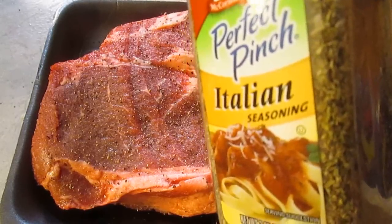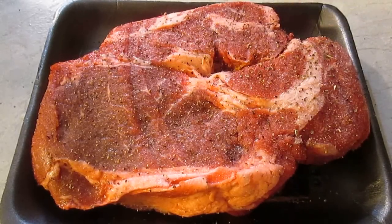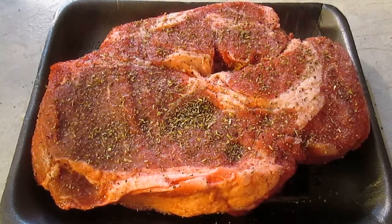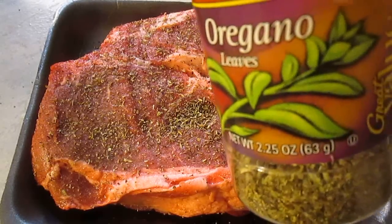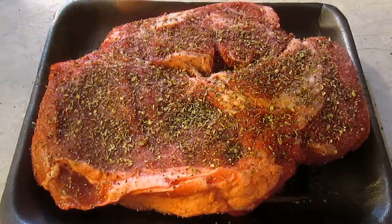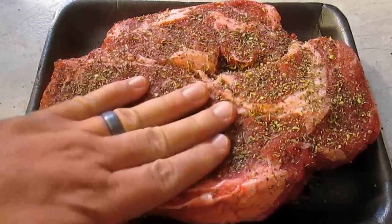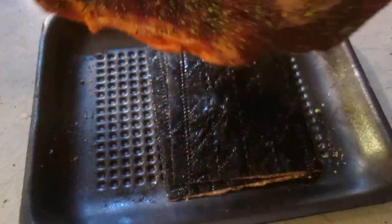The difference is we're going to add Italian seasoning. This has five different herbs: basil, rosemary, sage, marjoram, and thyme. The one ingredient it doesn't have is oregano, and we're going to add that too. Just put a nice even coat on there, press it with your hand to make sure it stays, and once again flip it over and do the same thing to the other side.